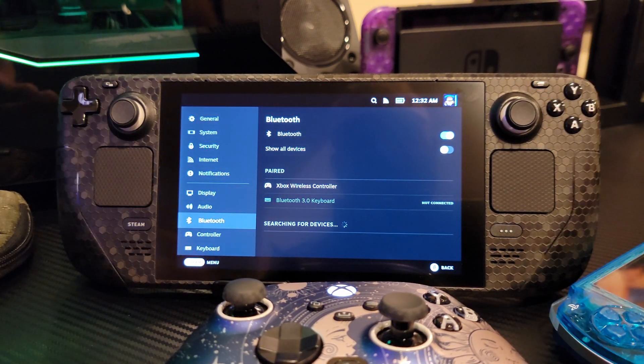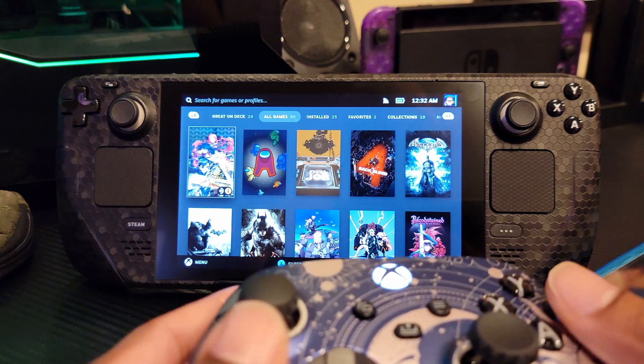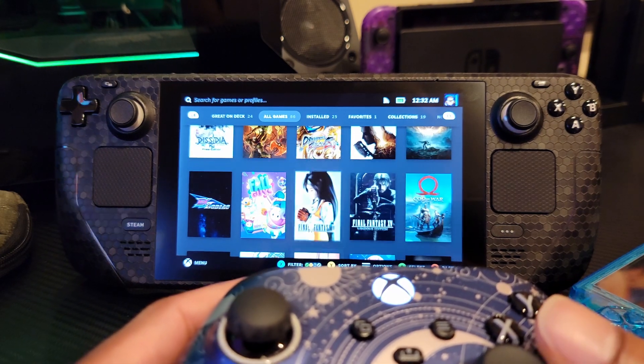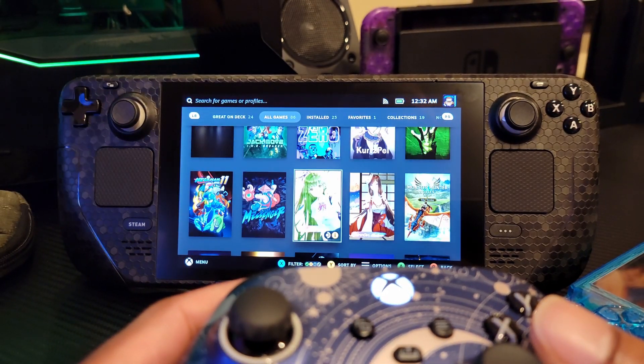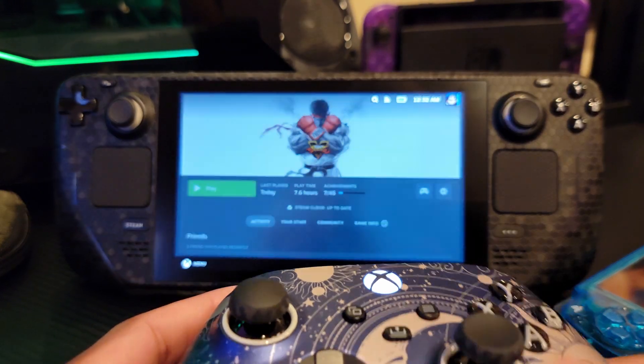So now I should be able to control the entire Steam Deck with my controller. I'm going to press back and we're going to play a little bit of Street Fighter. Let's load it up and find it in my Steam library. There we go, we'll open it up.